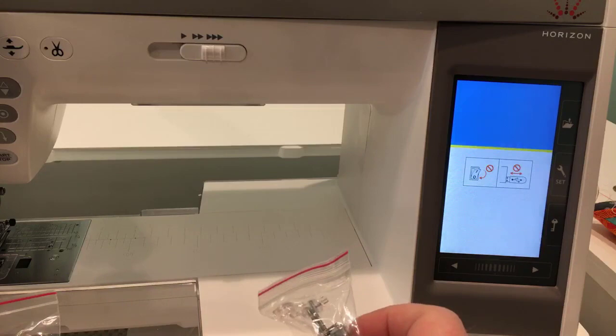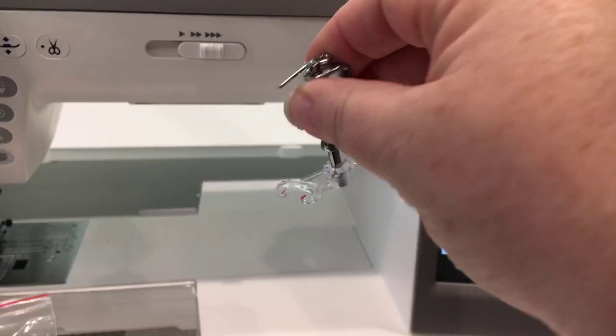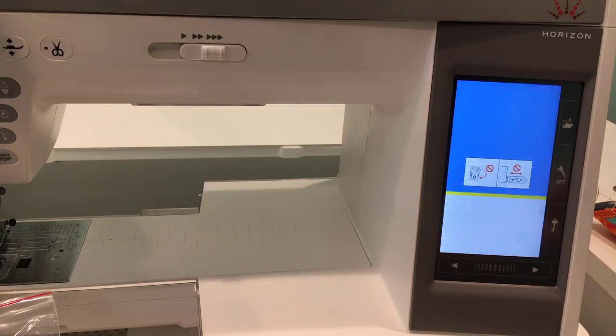I'm going to show you some of the feet while it updates. We've got a hopping foot — a free motion quilting or darning foot with an open area. I don't use hopping feet very often, but their one strength is getting over those thick seams. If you've got a lot of thick seams when doing ruler work, it may be time to look at a hopping foot for that particular project.